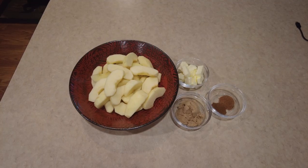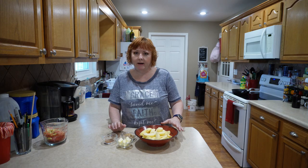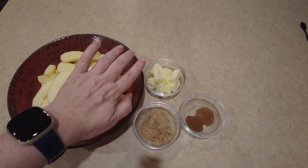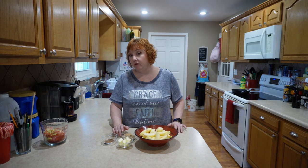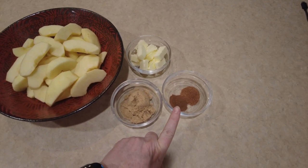Here I have four apples peeled and sliced, and when you slice them up you do want to try to make the sizes pretty similar. I have four tablespoons of butter diced up a bit, three tablespoons of brown sugar — which you can swap out with regular sugar if you prefer white sugar — a half teaspoon of cinnamon, and a half teaspoon of nutmeg.